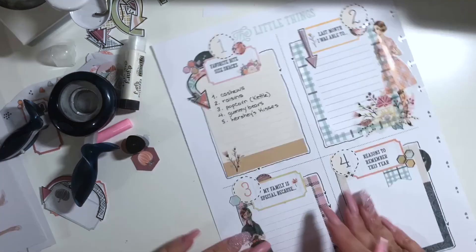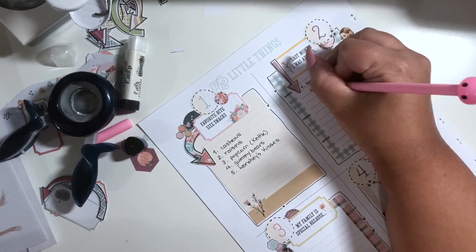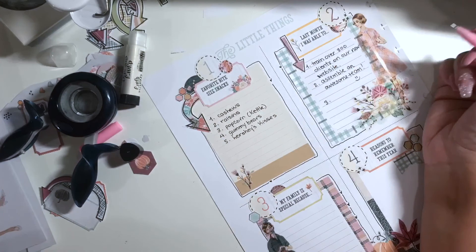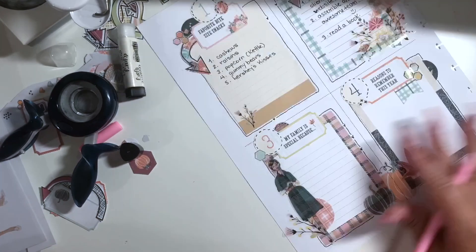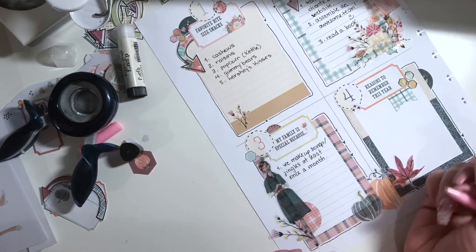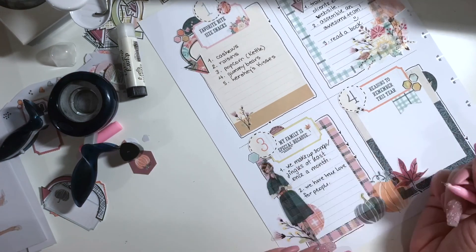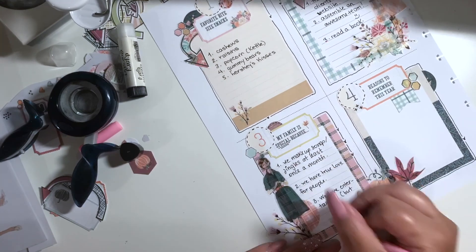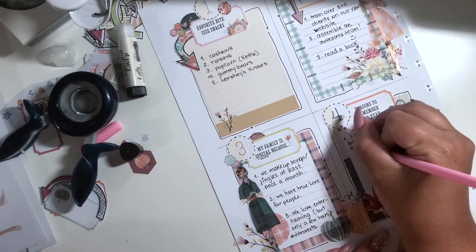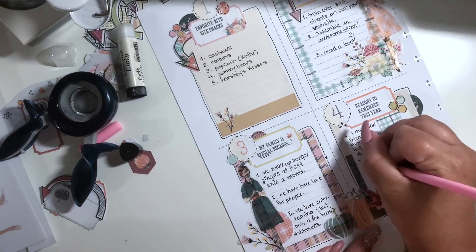The first prompt is favorite bite-sized snacks, and I had a little bit of trouble thinking of them — I only wrote down five. I'm pretty sure I can think of five more; I was just drawing a blank, probably because I was on camera and a little nervous. Number three is what makes my family special, and so I'm just finishing up my last list.